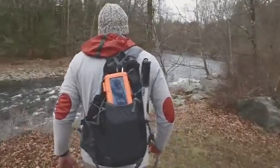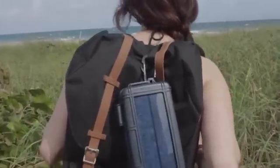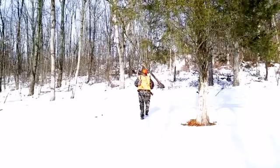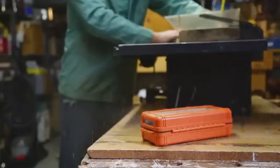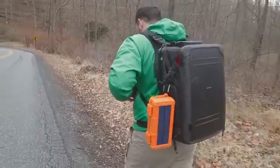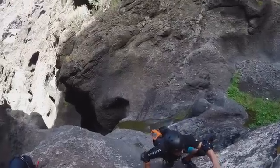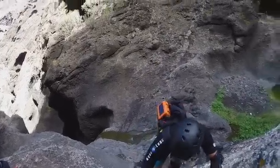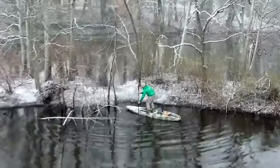Whether everyday outdoorsmen or weekend warriors, we want to stay connected to our devices. We take our phones, GPS, camera, and electronics with us on our outdoor adventures so we never miss a moment and can navigate our way home. But we realized that our devices were having a tough time keeping up with us outside — from batteries that run out halfway through the day to phones that can't withstand more than a drop of water. We couldn't believe there wasn't a way to keep the devices we rely on alive.